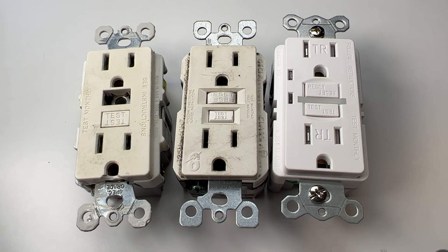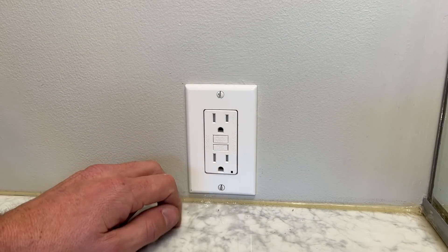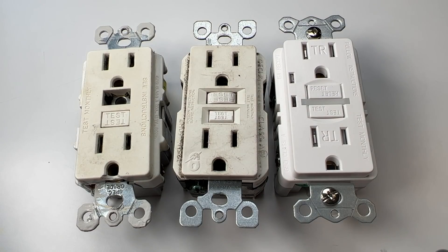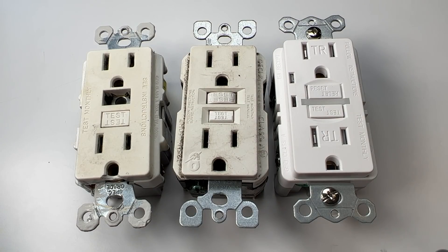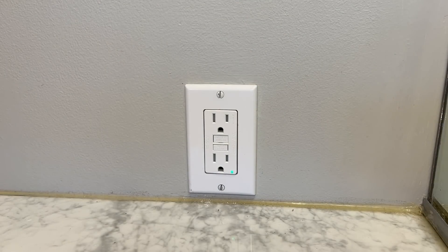What is a test? It's very easy — you press the test button, which trips the GFCI and turns off power to that outlet. Then you should be able to press reset, and it should hold a reset, turning back on the power to that outlet. That's all you need to do to check functionality and give you peace of mind that your GFCIs are working correctly.